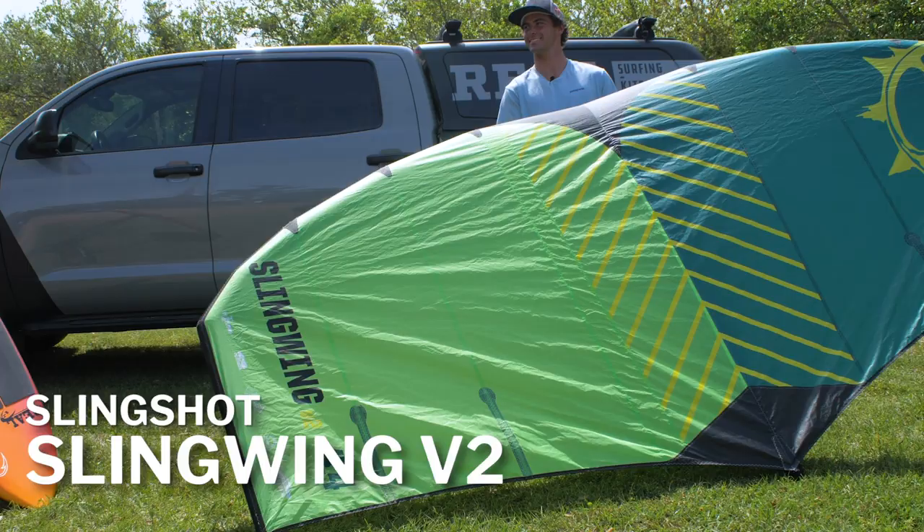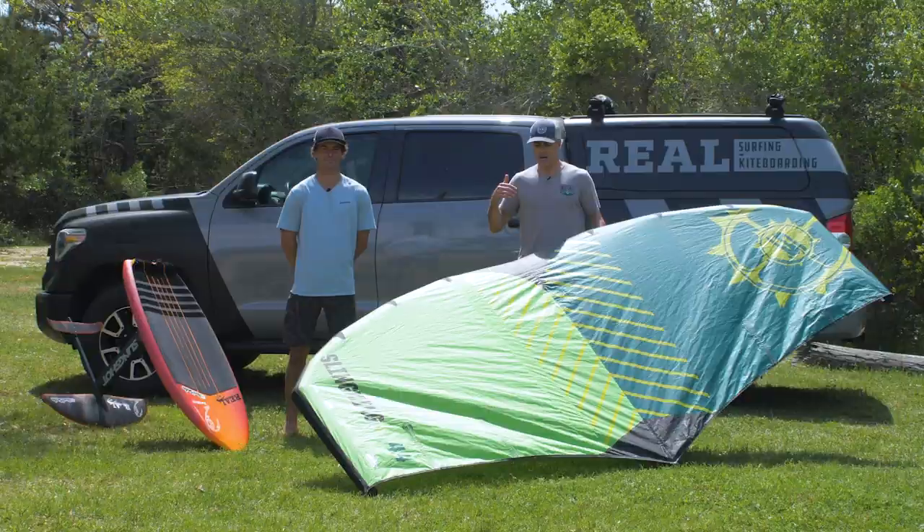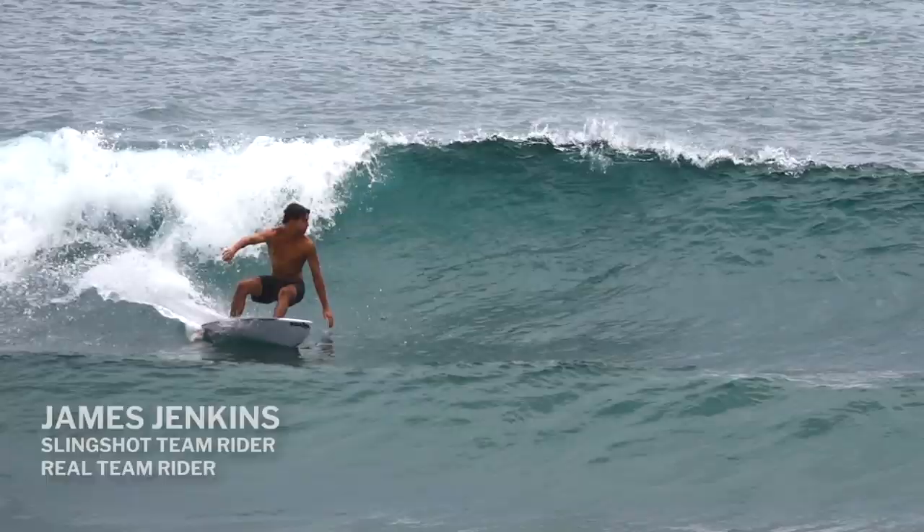What's up everybody, Matt Nuzzo here at Reel. We've got the Slingwing V2 and team rider James Jenkins with us, and we're going to go over this great new product from Slingshot. So James Jenkins is a team rider for Reel and for Slingshot.